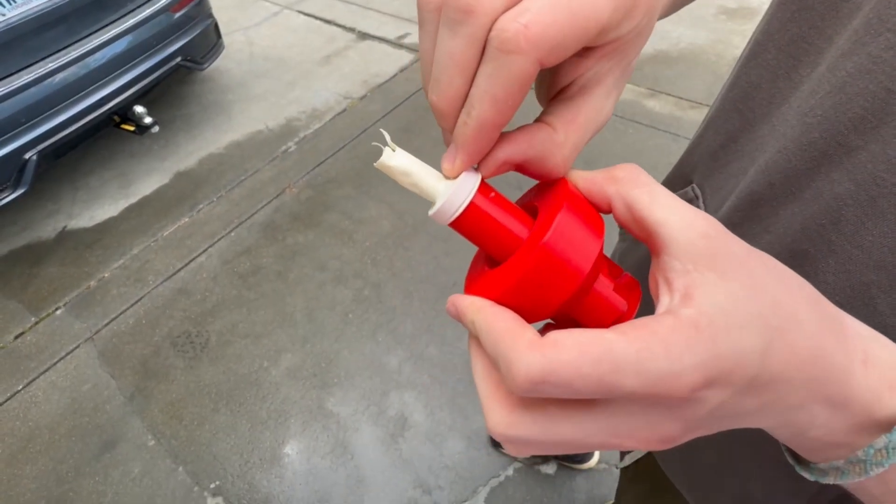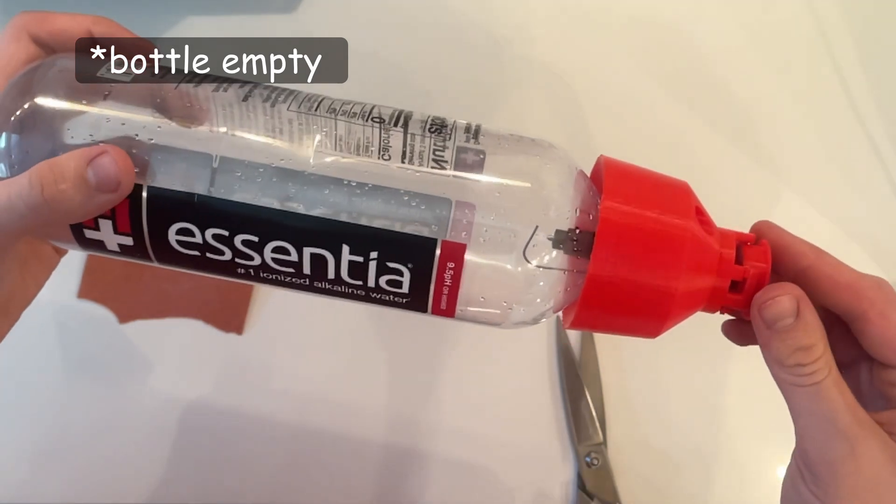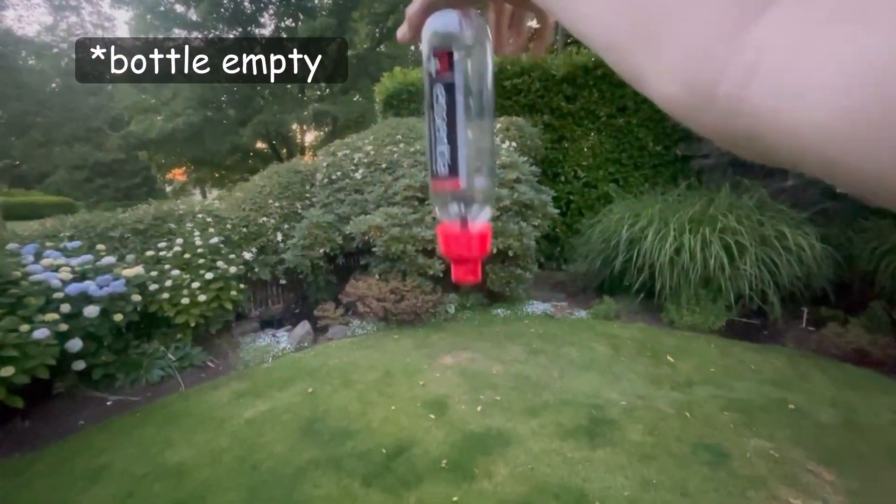Today I'm building a simple impact ignition system for these balloons. The goal: eventually drop a water bottle filled with hydrogen-oxygen from an RC plane and have it explode on impact.